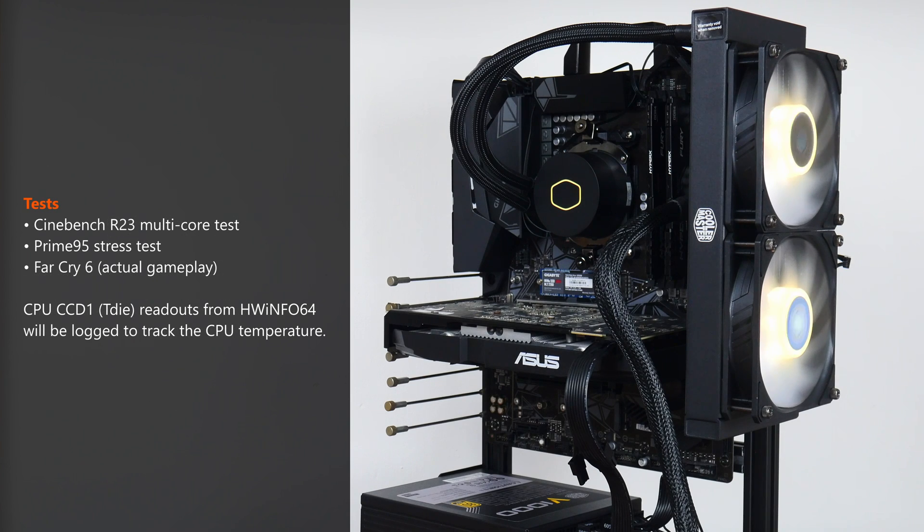To put the ML240L V2 ARGB through its paces, I'll be running Cinebench R23's multicore test, followed by Prime95 to stress the CPU. Thereafter, to simulate real-life usage, I'll be playing a bit of Far Cry 6 to see how thermal performance holds up during gaming. To monitor thermals, I'll be using HWInfo64's temperature readouts. Let's get started.